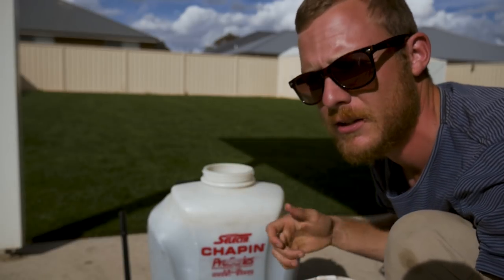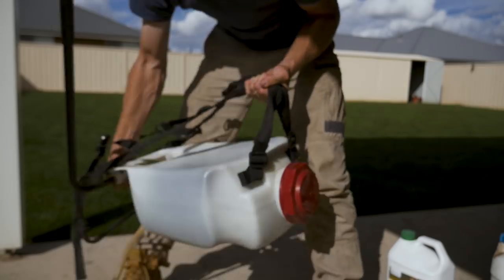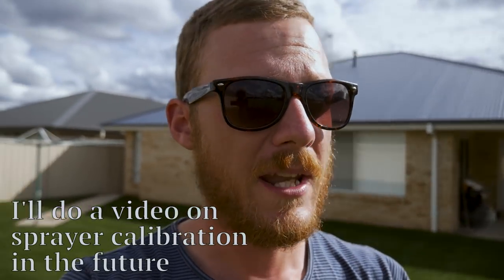Get a little stick to agitate it, or give it a good shake. For guys who've never used a knapsack before — people always ask me how to calibrate them. When I first used my knapsack I filled it all the way up with water, just water no chemical, and walked across the yard at normal walking pace to see how much water would come out. Then you just adjust your walking pace to how much you need to cover the whole yard. For me, 15 litres gets me across 300 square metres.